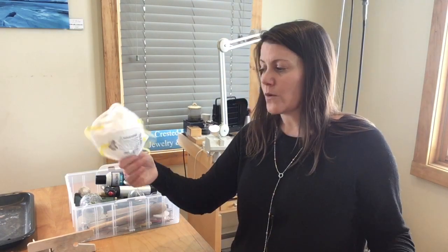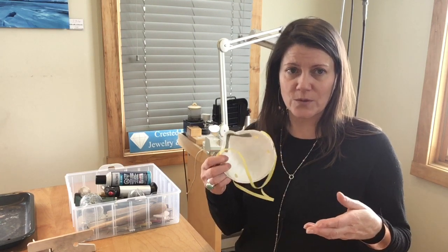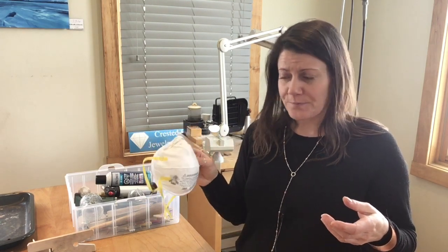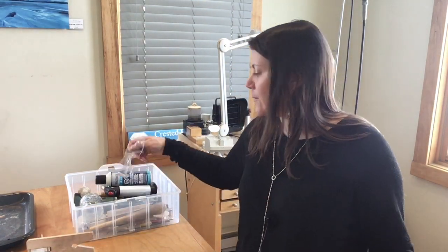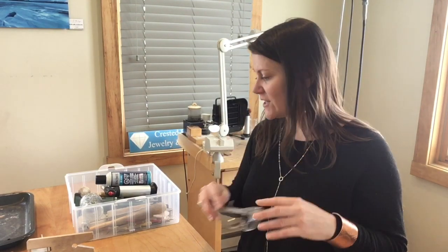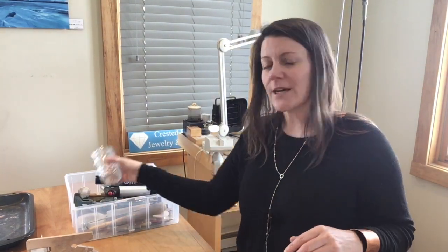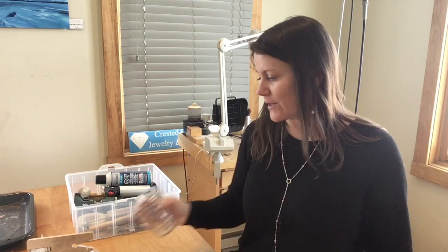One of the things on the list you can actually order from Rio, but you have to order a whole box. This you could just get at a hardware store — it's a mask, and you can just get one or two so you don't have to buy a whole box. We've got some safety goggles here — safety first! We also have a quenching cup. You're going to want to grab a glass that you don't need to drink out of again; it will only be for silversmithing.